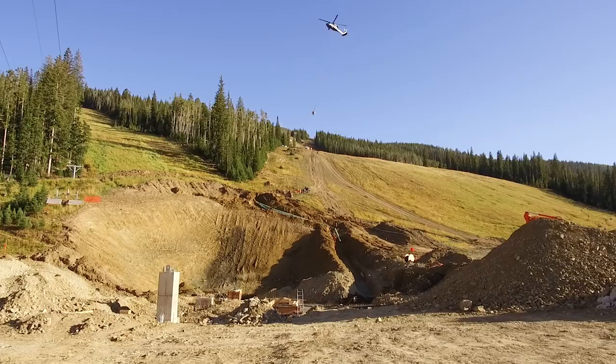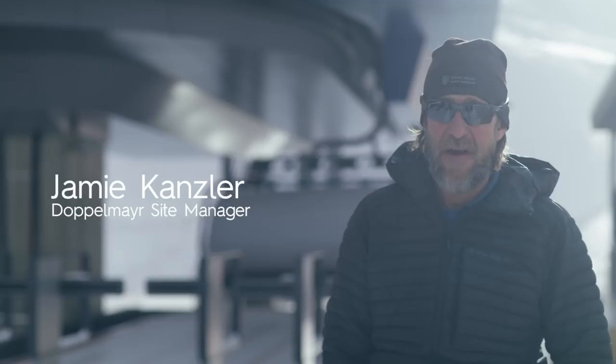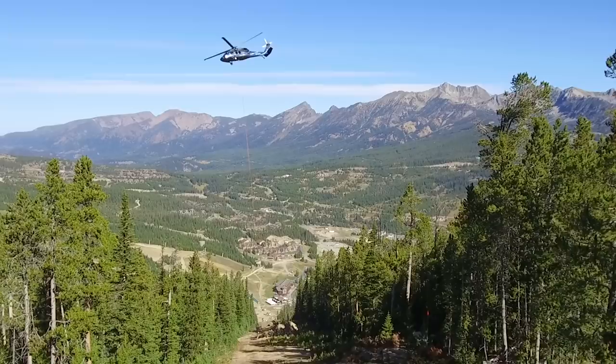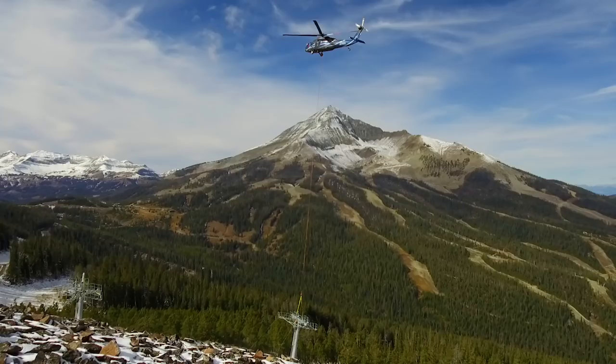We used the helicopter to pour the concrete on the lift line of Ram Charger — 6,000 pound buckets at a time. The towers on Ram Charger have a lot of concrete; some of them have about 55 yards, which is five and a half concrete trucks just for one tower. The helicopter pilot, Brian Jorgensen, was here with his Black Hawk. We consider him the best in the business for putting ski lifts in.